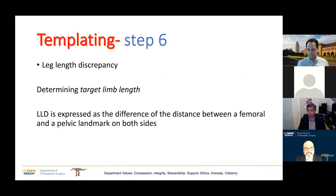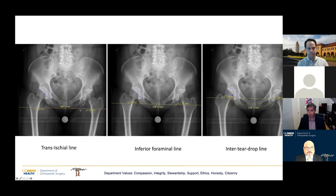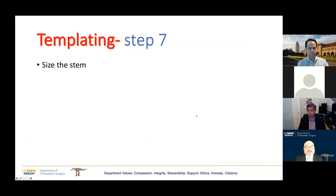The next step is to measure the leg length discrepancy to give you a target leg length after surgery. There are different methods of measuring leg length, but you have to find appropriate landmarks on either side of the pelvis and on both femurs. You can use a line at the bottom of the ischial tuberosities, a line at the bottom of the foramen, or through the teardrops. You can use the corner of the lesser trochanter, the apex of the lesser trochanter, or the tip of the GT.